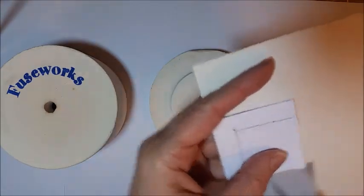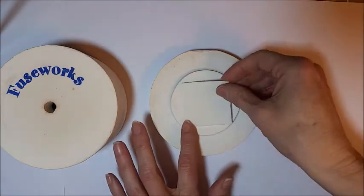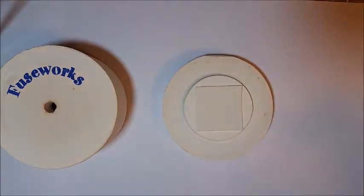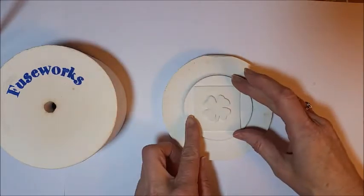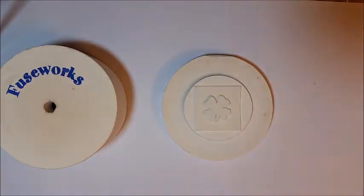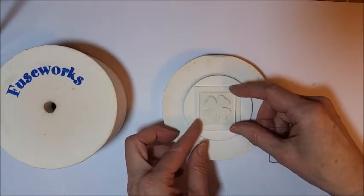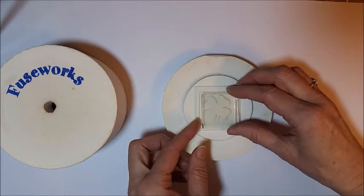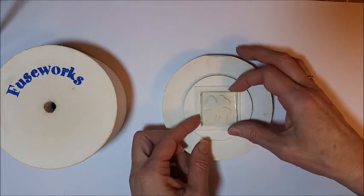Once that was done, I was ready to fuse the first piece. I'm cutting just a small square of kiln paper to put on the kiln to protect it. Then the shamrock shape cut out of the kiln paper goes on top of that. I wanted this pendant to be square, so I'm stacking my two clear pieces on top of both pieces of fusing paper.